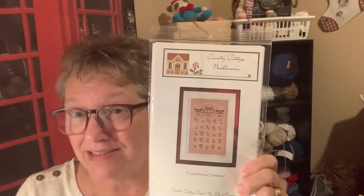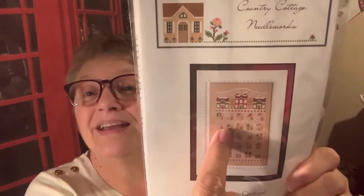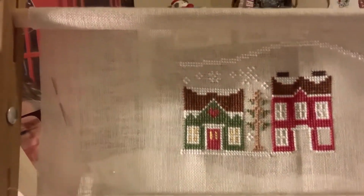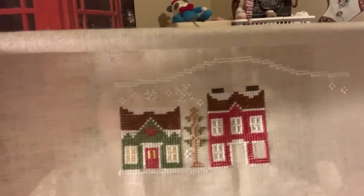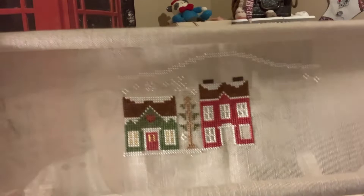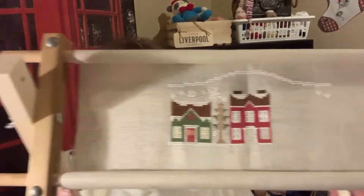The plan for this is I'm going to do the houses along the top, and then on the 1st of December I'll do box number one, on the 2nd of December box two, and so on, until by Christmas Day I will have finished. Here's where I am so far, and I have it on my new lap stand. Isn't it cute — I absolutely love it. I've been trying to work on a house and a tree a week. There's one more house to go here and a tree, and then I just need to get the bottom area ready to start on.